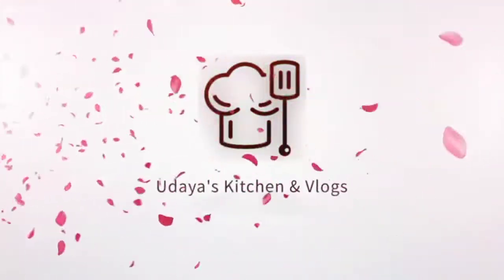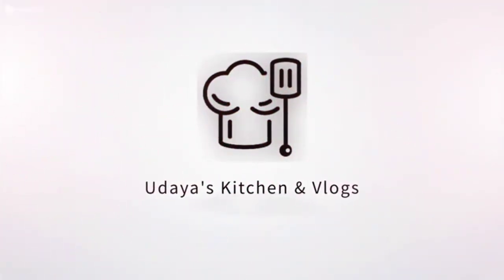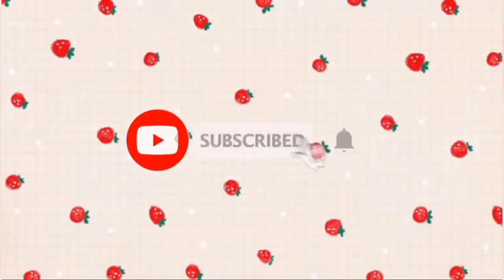Hello friends, welcome to my channel, Udayas Kitchen and Vlogs. If you are visiting for the first time, please subscribe to my channel.